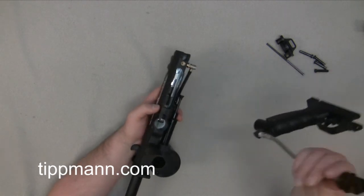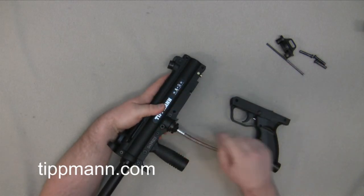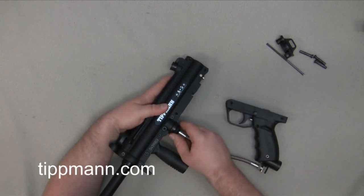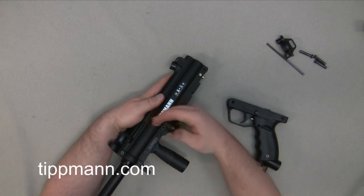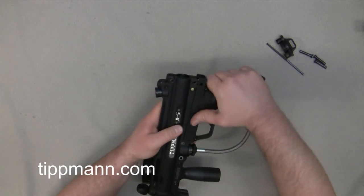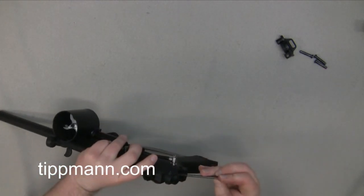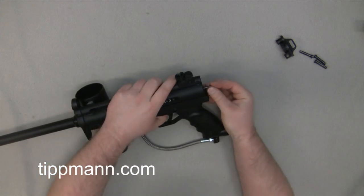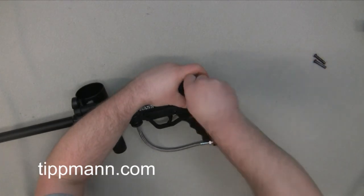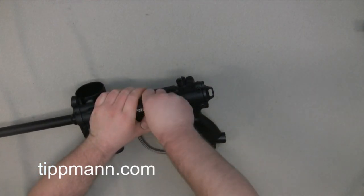From there go ahead and reinstall your tombstone adapter. Always make sure you put your push pin back in place in front of your tombstone. If you don't have that in there, sometimes your tombstone will slide down and the valve o-ring will actually pop up over the tombstone. So always make sure that push pin and tombstone latch are in place. Go ahead and reinstall the grip frame, put your drive spring and guide pin back in place, then the end cap, and put all your push pins back in place.